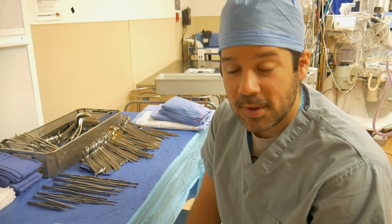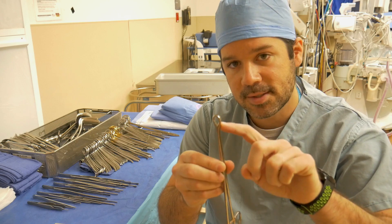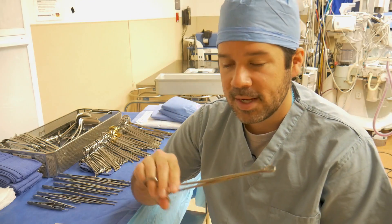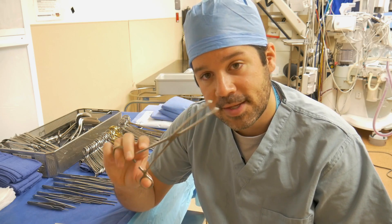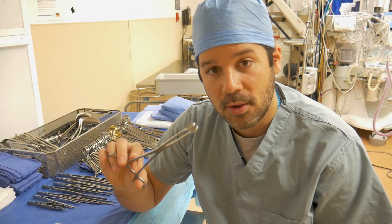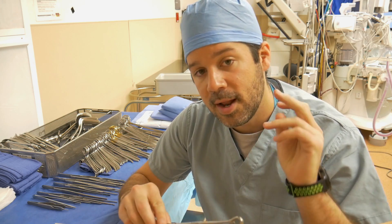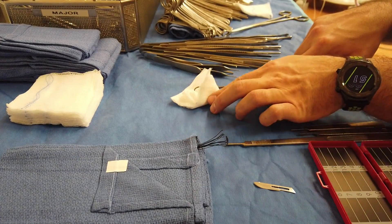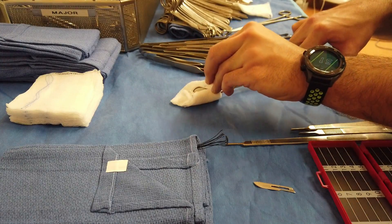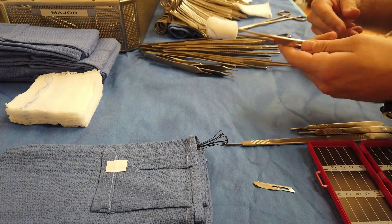One of the first surgical skills I want to go over is creating a sponge stick. This is our sponge stick instrument — it's got this nice little ring on it. When surgeons ask for a sponge forcep, they want this without a sponge attached. When they ask for a sponge stick, they want a sponge wrapped around it. The first way to make a sponge stick is the diaper wrap, which gives it a 360-degree wrapping around the entire forcep.